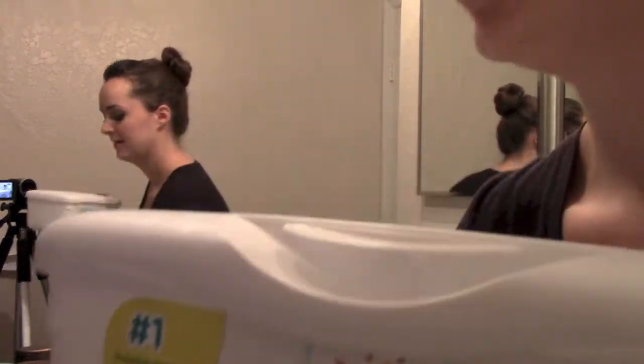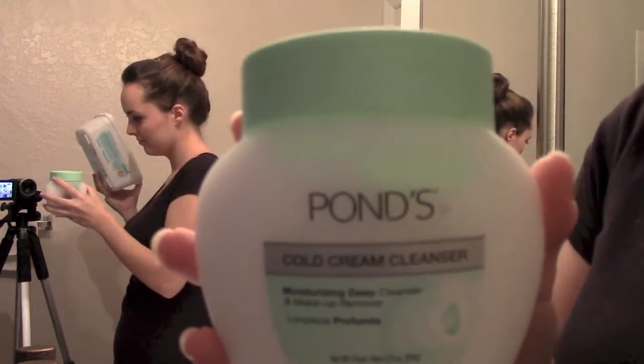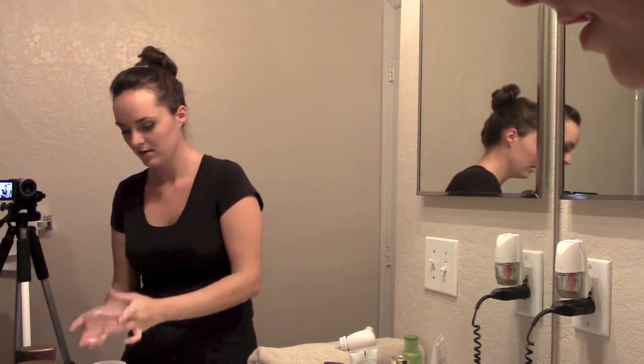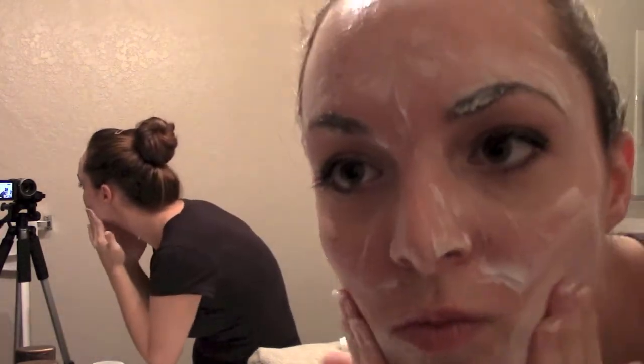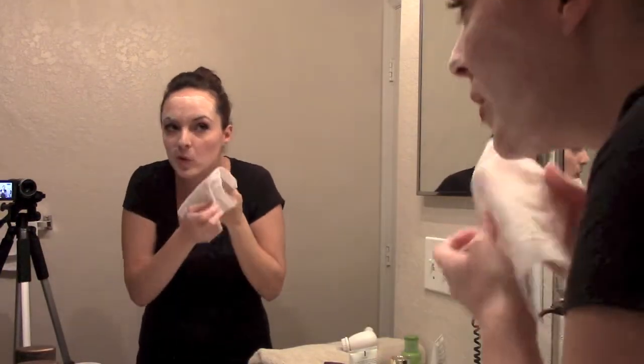First I like to take some baby wipes and some Ponds Cold Cream Cleanser. You can use makeup remover wipes if you'd like, just as long as the towelettes are moist. I dip my finger in the cold cream cleanser, rub it in my hands a little bit, then put it on my face wherever I have makeup and go in a circular motion. Now I'm showing you what that looks like with the cold cream cleanser on — just take the baby wipe and gently rub it off.